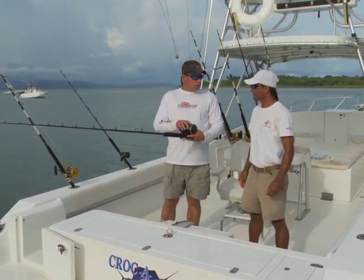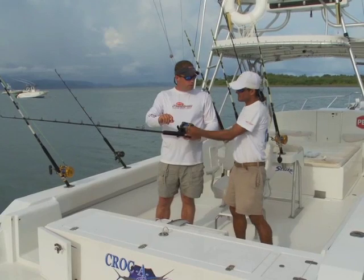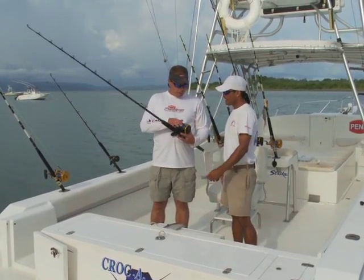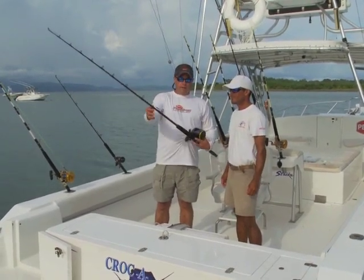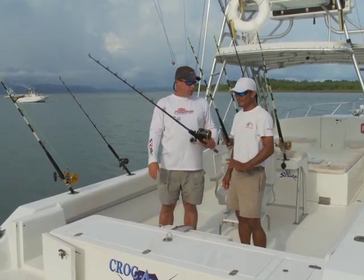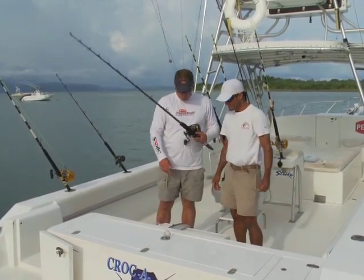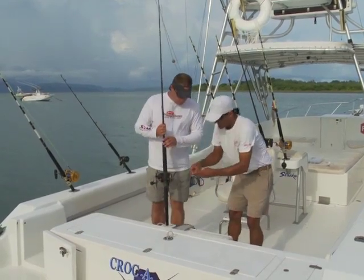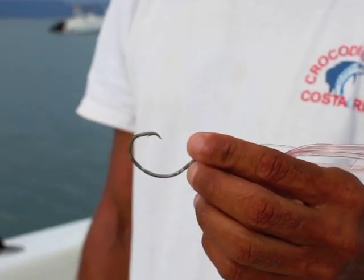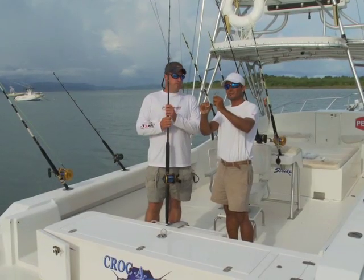So we're looking at the Penn Squall lever drag, size 50. The main line is 30 pound test — 30 pound Berkley. You do the same thing: bimini to get a double line, then run it right down to the ball bearing swivel. In this case there's no short leader, no hollow braid short leader — we only use the leader and the hook. The hook is a number eight light wire circle hook, and this is 80 pound test fluorocarbon.